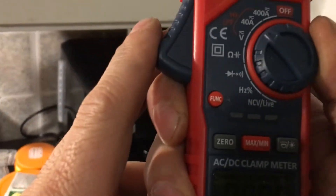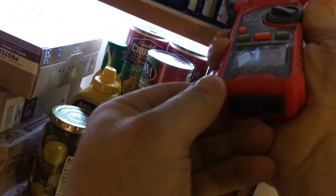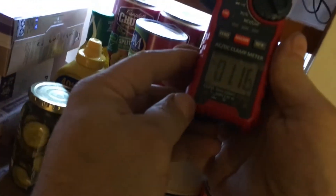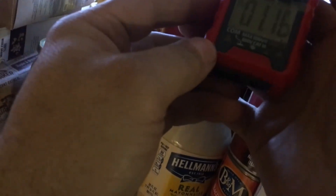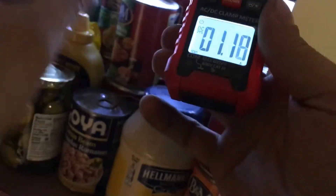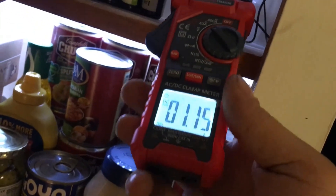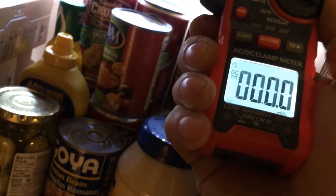Let's see what my cabinet lighting draws. Zero. One amp. One amp. Not bad what these are drawing. One amp, 12 volts. It's not going to read volts, right?